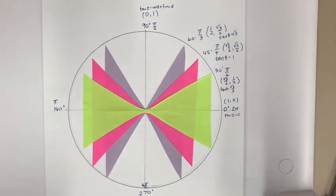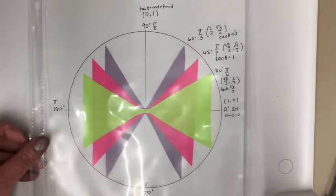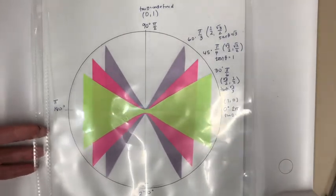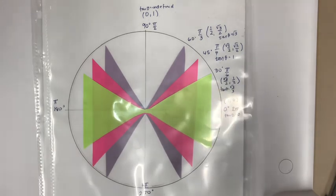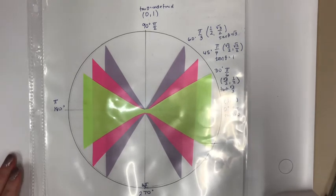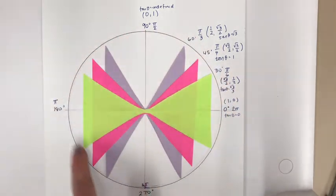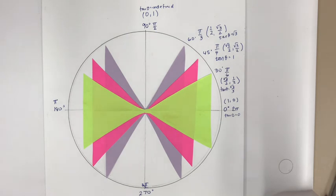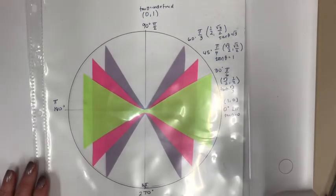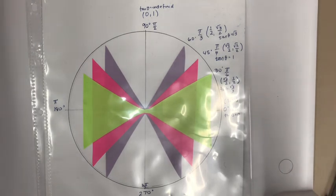You'll receive a sheet protector to keep your unit circle durable. Write your name on top and place it in the sheet protector — you could also laminate it. Many students have found this helpful through calculus and beyond. Submit it as an assignment by taking a photo outside the sheet protector so it's not shiny, showing the whole circle with all your writing. Then put it back in the sheet protector for safekeeping, and use it on any quiz where a unit circle is allowed.